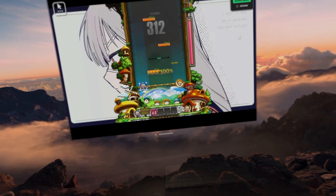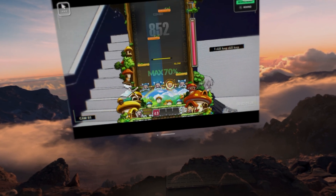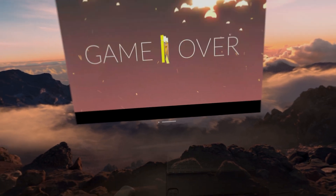DJ Max Respect, a rhythm game, was a similar story, albeit with some slight hiccups. Obviously, with a game like this, slight stutters could be make or break while playing a song, which is what happened in this gameplay here.